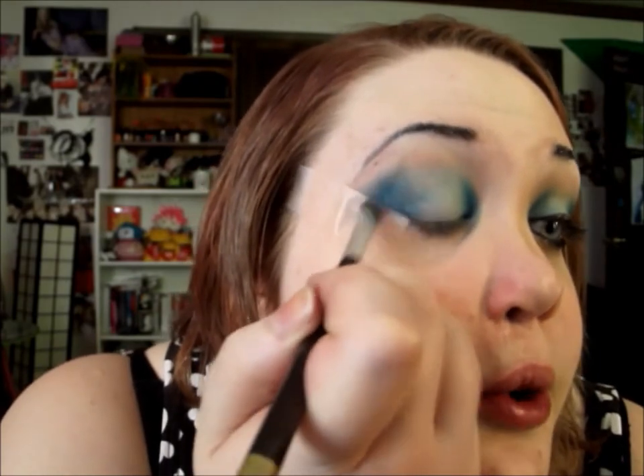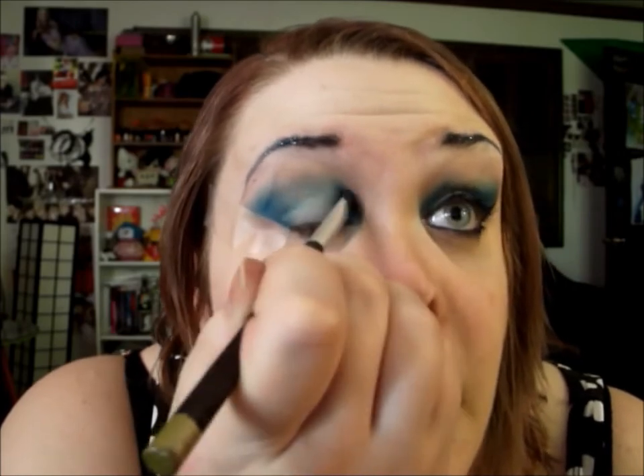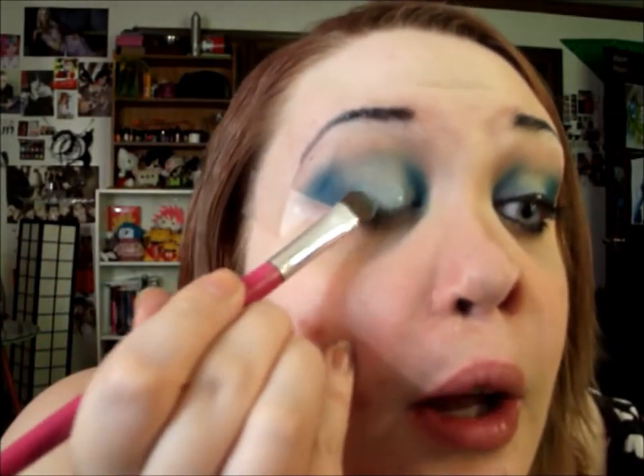I want to deepen up the dark blue a little bit, so I'm going to go in with the Wet n Wild Fergie palette in the Sky shade and use that dark dark blue — just literally tap it twice and add it on both of the darker sides. This will add a little bit more depth and dimension. Then I'm going to take that shimmery light blue and just add it around the lash line to make sure the color is really opaque right there.